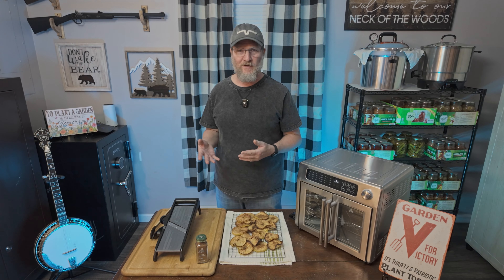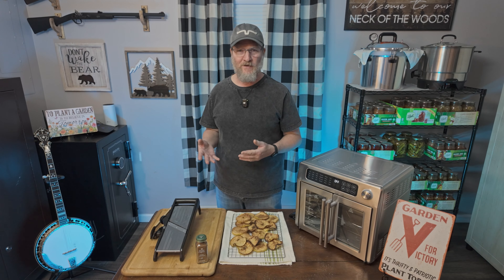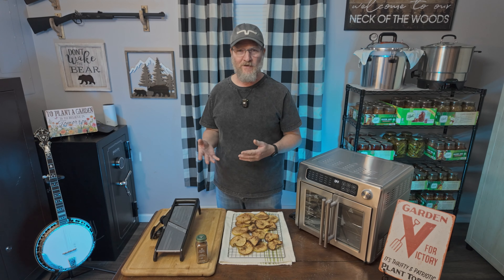The reason is I have found that if you use the dehydrator option first and pull that moisture out, they get crispier. So if you want really crispy apple chips, go ahead and use the dehydrator option if yours has that; if not, you can go directly to the air fryer. I'm going to go to the dehydrate option and let that run for about five to ten minutes just to pull the moisture out of the apple.